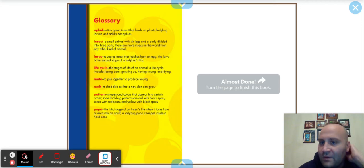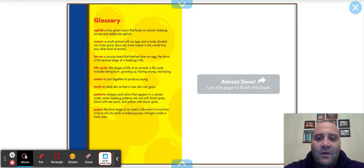I've got a glossary. Aphids: a tiny green insect that feeds on plants — ladybug larvae and adults eat aphids. Insects: a small animal with six legs and a body divided into three parts; there are more insects in the world than any other kind of animal. Larva: a young insect that hatches from an egg; the larva is the second stage of a ladybug's life.